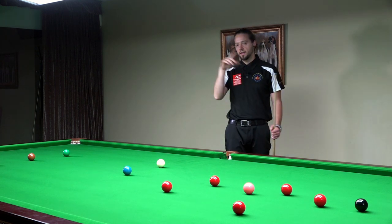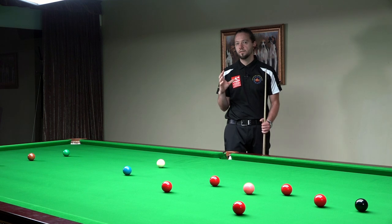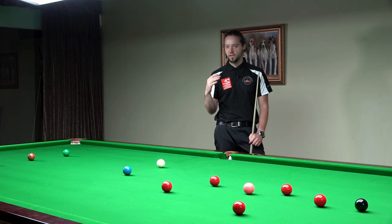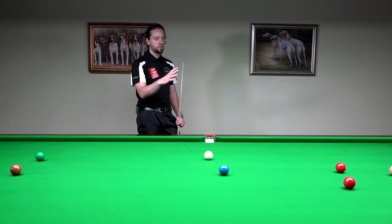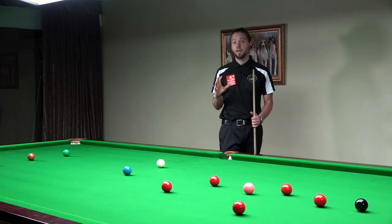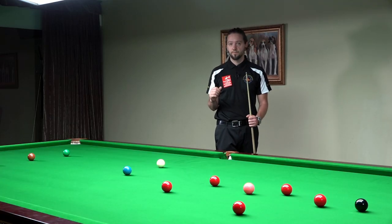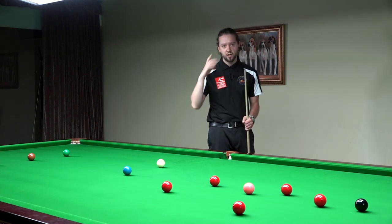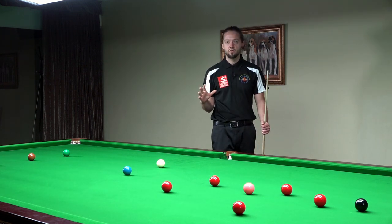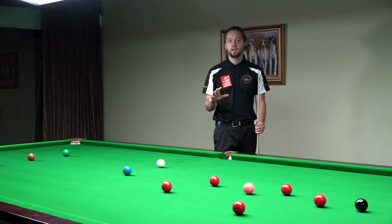After all of that thinking, you kind of have to forget about it. Because if you're thinking too much about how to position yourself when you're down on the shot, that may cause a miss. When you're down on the shot, your head should be almost empty. The best players in the world, when they're down on the shot, they think about nothing.